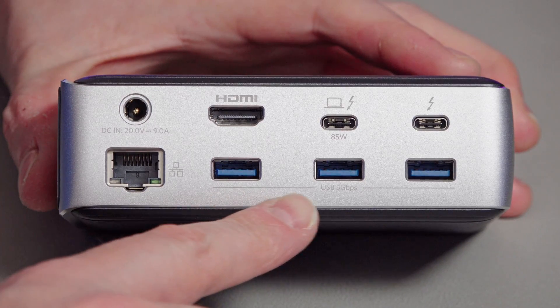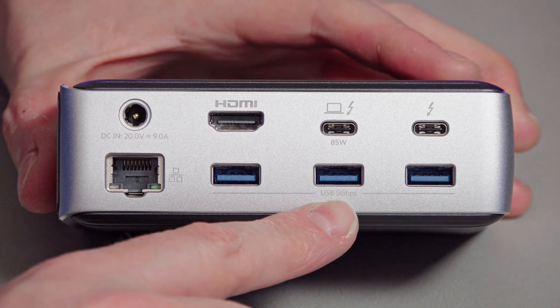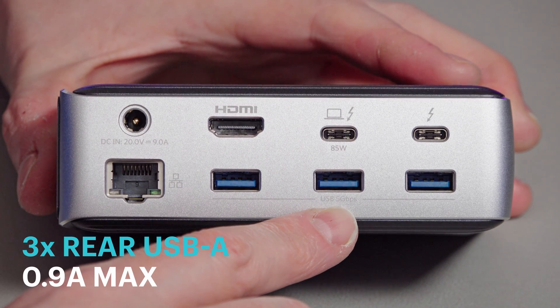Then you get three USB-A connections on the back here too. Each of those are 5 gigabits per second and provide only 0.9 amps output, so they are not really for charging devices — you could maybe charge a phone with one, but they're not designed for that at all.